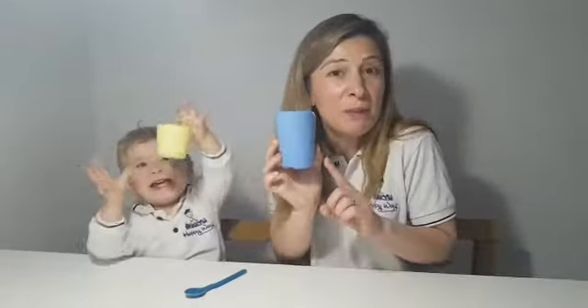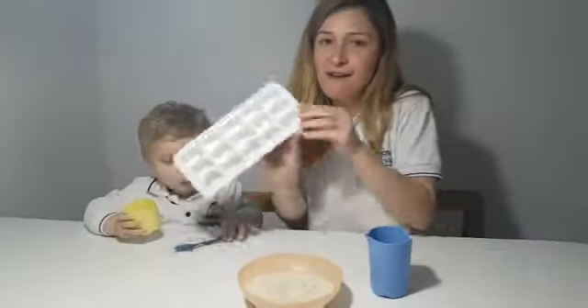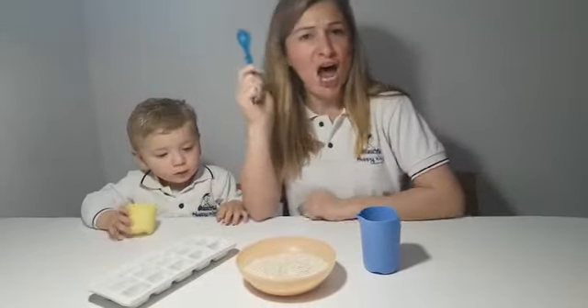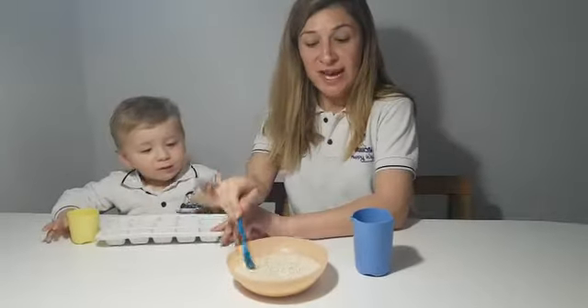Everyone ready? You're gonna join in with the activity with me. So I have a yellow cup — a small yellow cup — I have a blue cup which is a bit bigger, I have rice, I have an ice tray, and a blue spoon. We need the blue spoon to take some rice.